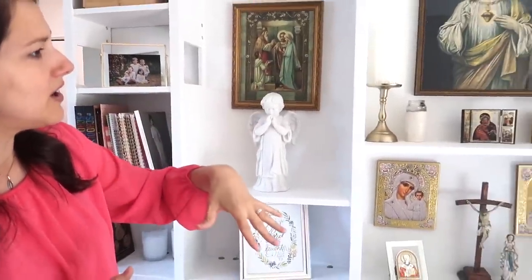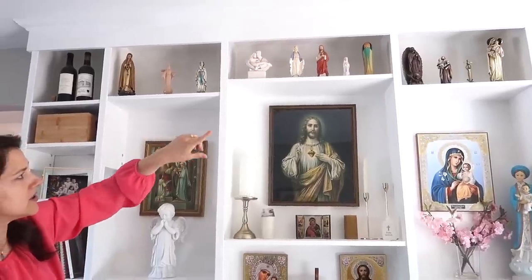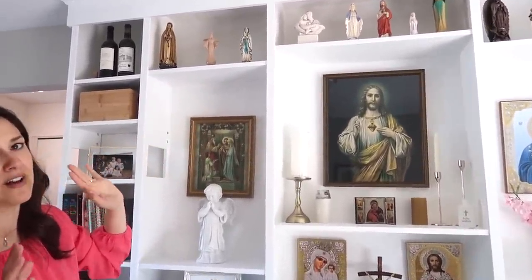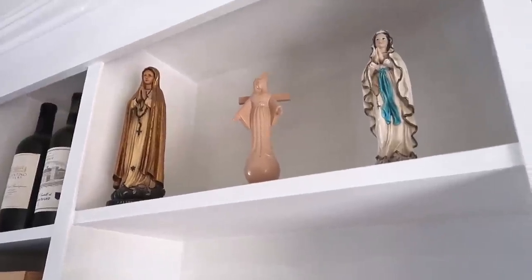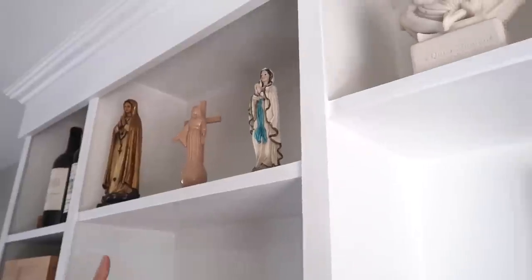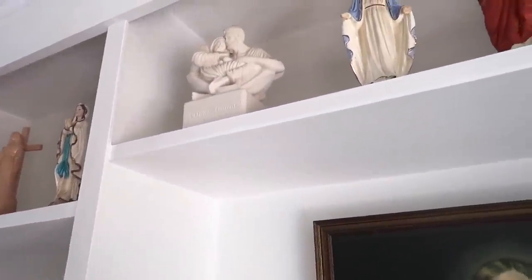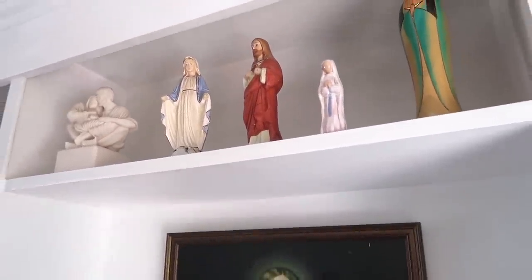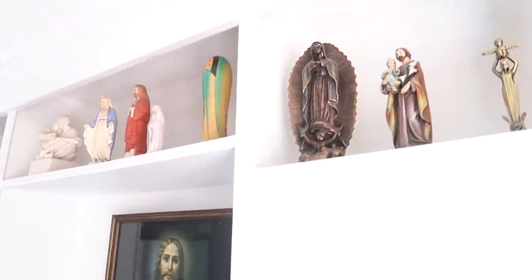So this is kind of our prayer room. And then up here, I've been all around the world, so these are the different Mary statues that I got from all over the world. This is Fatima. This is Our Lady of Cabajo right next to hers. This one's Lourdes. That one's Fatima. And then I had the Mary and Jesus from when I was little. I bought that statue of the Holy Family a while ago. And then Our Lady of Guadalupe is there as well.